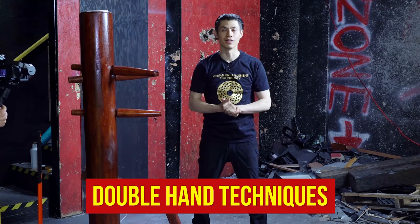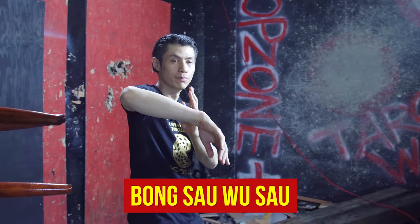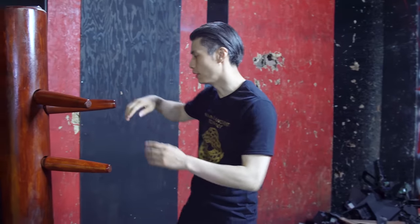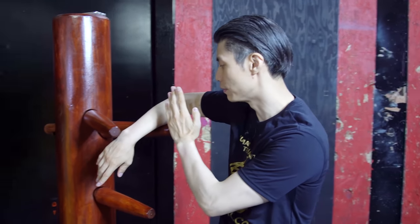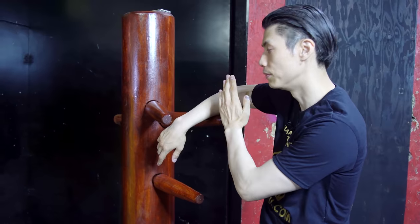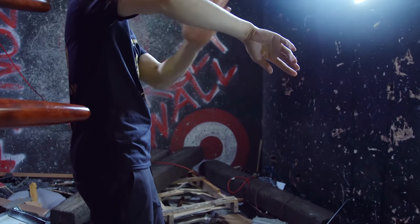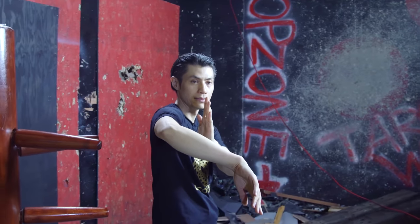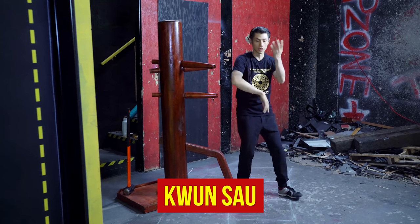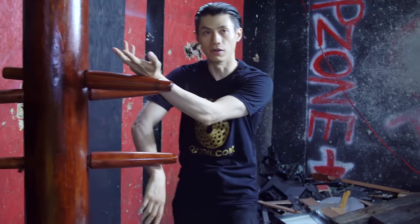Now let's go into the double-handed techniques. The popular one is Bong Sao Wu Sao. You have a Wu Sao, which is a protecting hand, and the Bong Sao, which is your wing arm. On the wooden dummy, you have your Wu Sao here and your Bong Sao here. Your wrist should be at the middle of your center line. Wu Sao is actually a Tan Sao and a low Bong Sao at the same time — on the dummy, a Hai Tan Sao and a low Bong Sao.